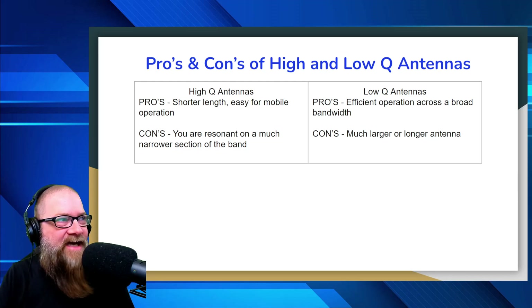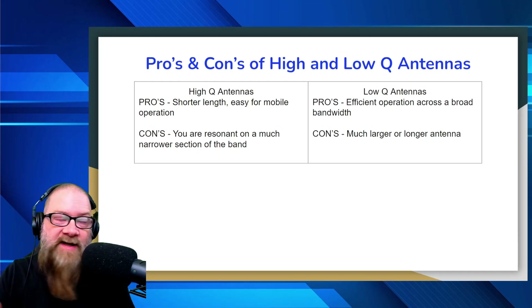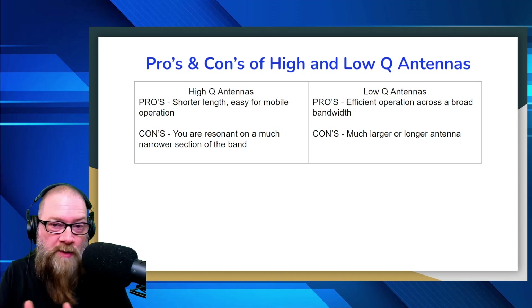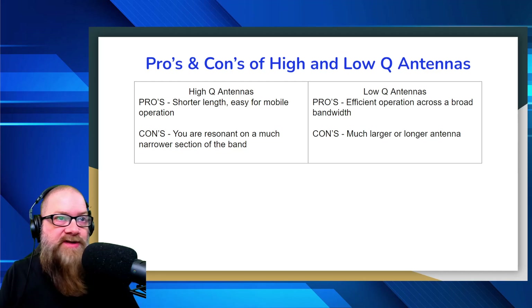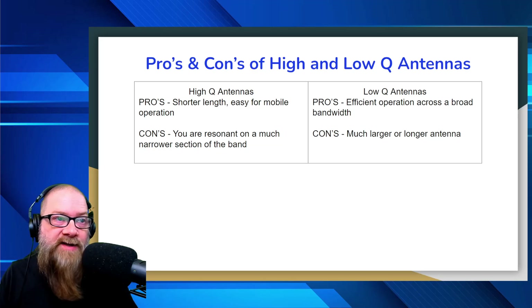The pros and cons of high and low-Q antennas: High-Q antennas — the pros are shorter length and easy for mobile operation, like hamsticks, Wolf River coils, Tar Heel, and so on. The cons are that you're resonant on a much narrower section of the band. Low-Q antennas — the pros are efficient operation across a much broader bandwidth. The cons are that it's a much larger and usually longer antenna.